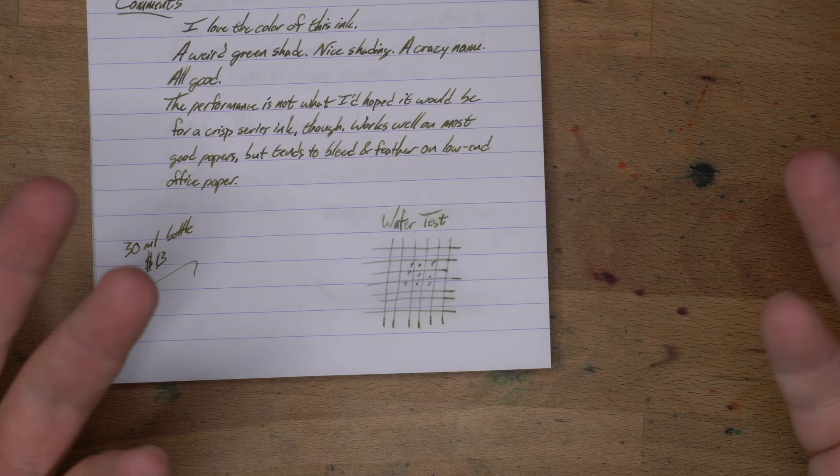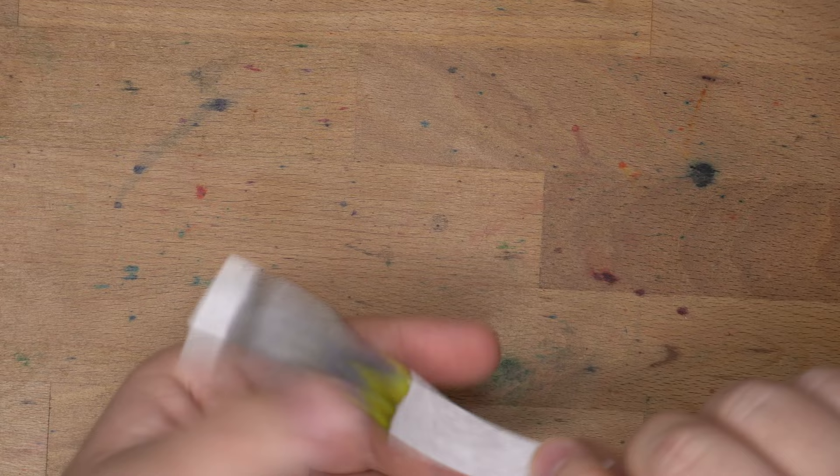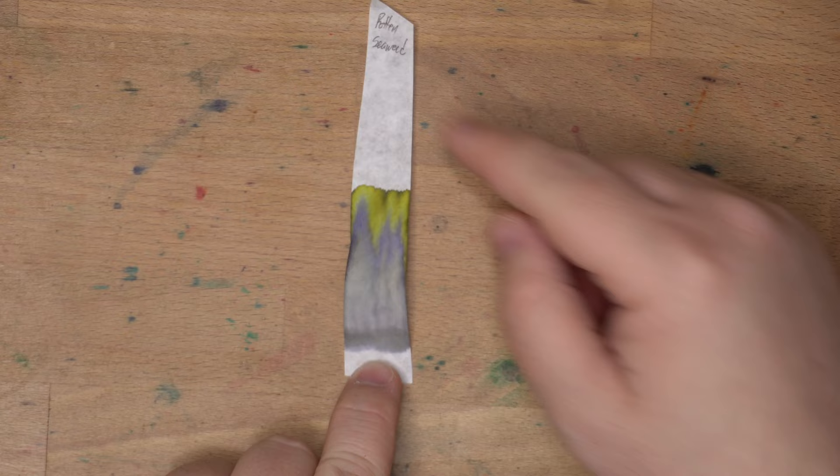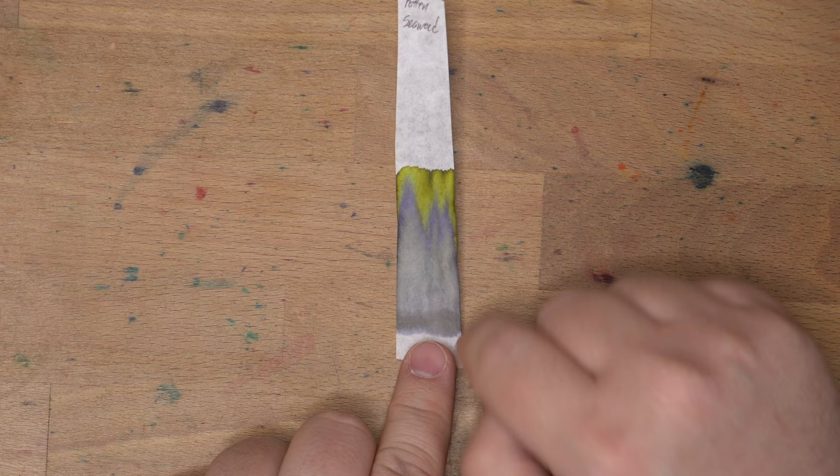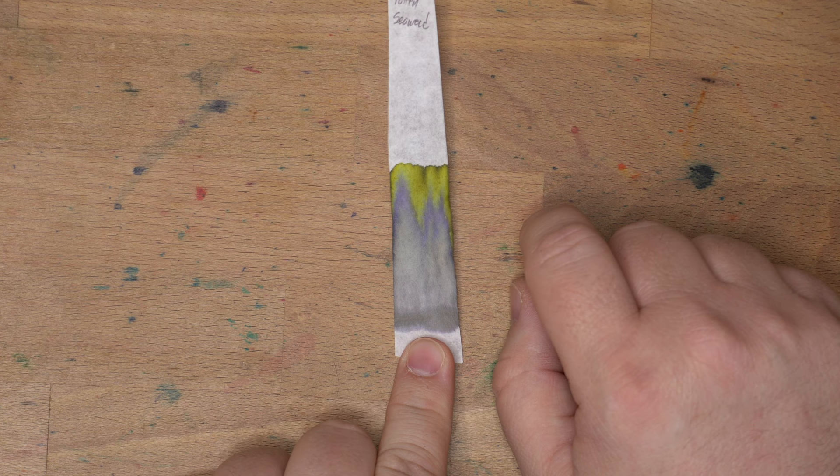Here's what the chromatography looks like. Lots of gray — this is kind of what I was expecting. There is a lot of gray component in this ink, along with a little bit of purple, and then this bright green which washed away immediately and moved right up the coffee filter I use for chromatography. Pretty nice, and plenty left over where it started. Good job, Rotten Seaweed.